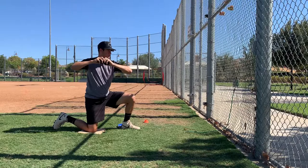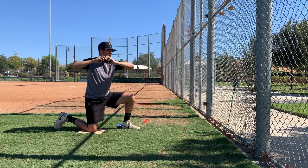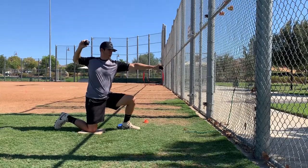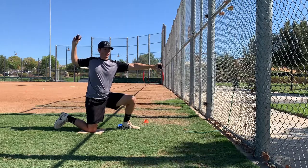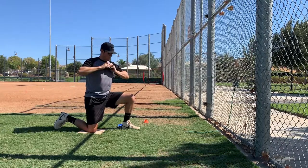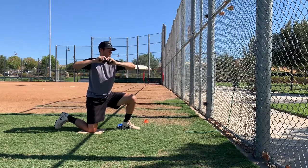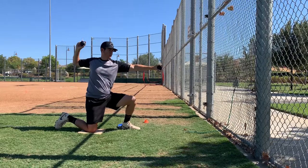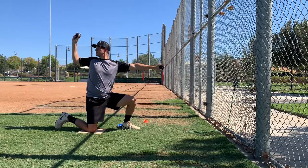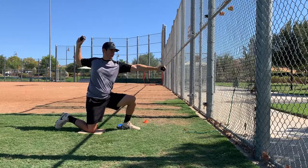Make sure that elbow is pointed to the wall where you're going towards. All we're going to do is: point, bring back, come back, point, bring back. Make sure you make that L in the back, and that they also feel a squeeze right here in the back of their shoulder. So again: elbow pointed to the wall, you're here, point, L, and then bring it back slow.